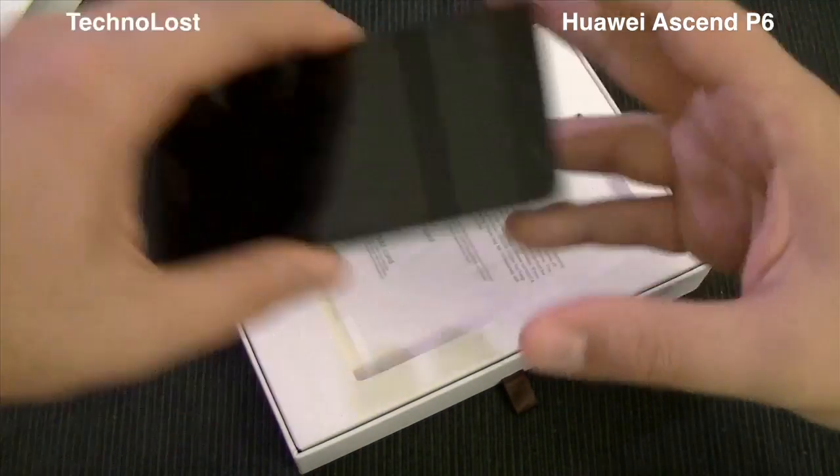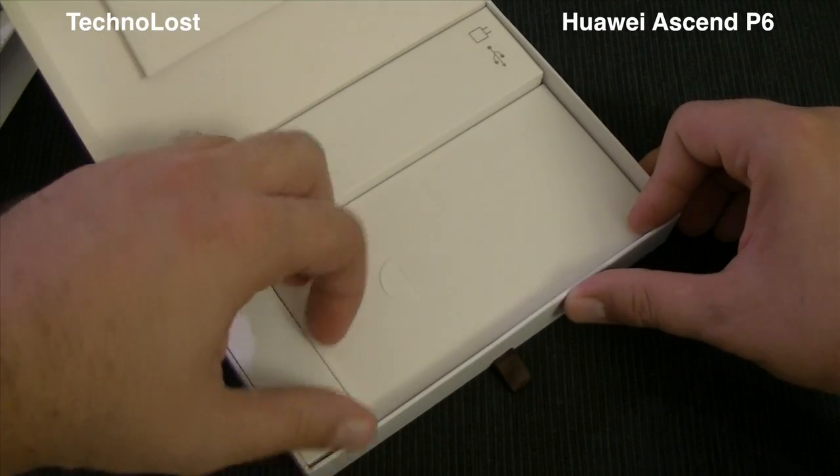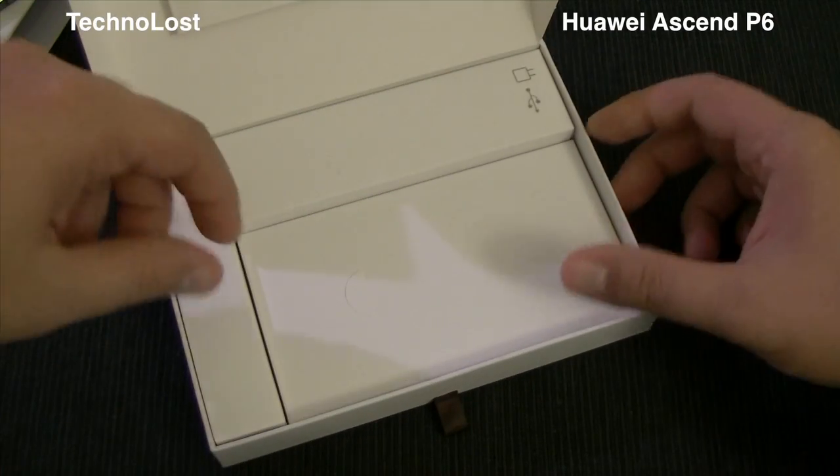It has very nice materials — we have aluminum and glass. Really, really nice. Let's put it aside for a while and see what we have inside this box. The box is elegant indeed.